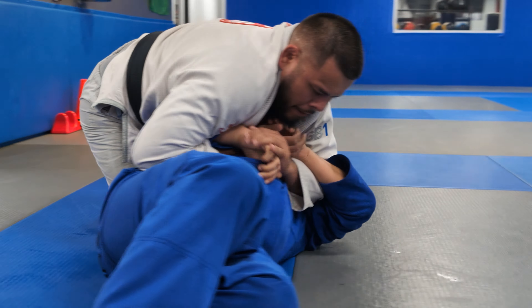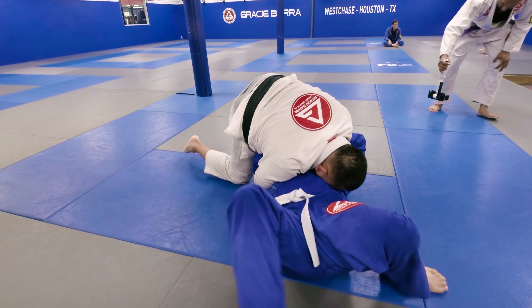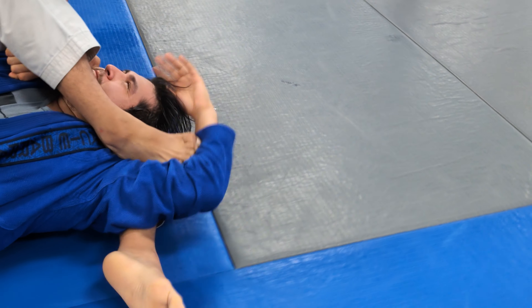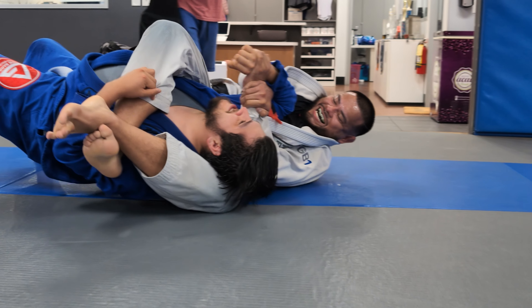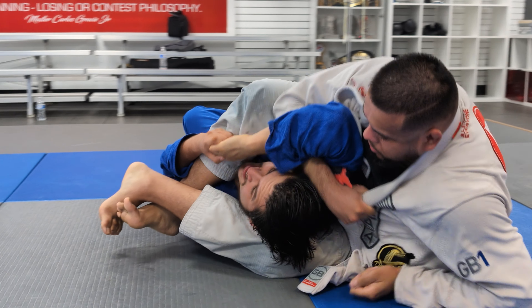This is going to be mean. He can see the knee on the face coming. This is a very effective way of controlling your opponent, and it is very, very uncomfortable. If you want, you could do a lot of damage here, but he's going a little bit easier on him.